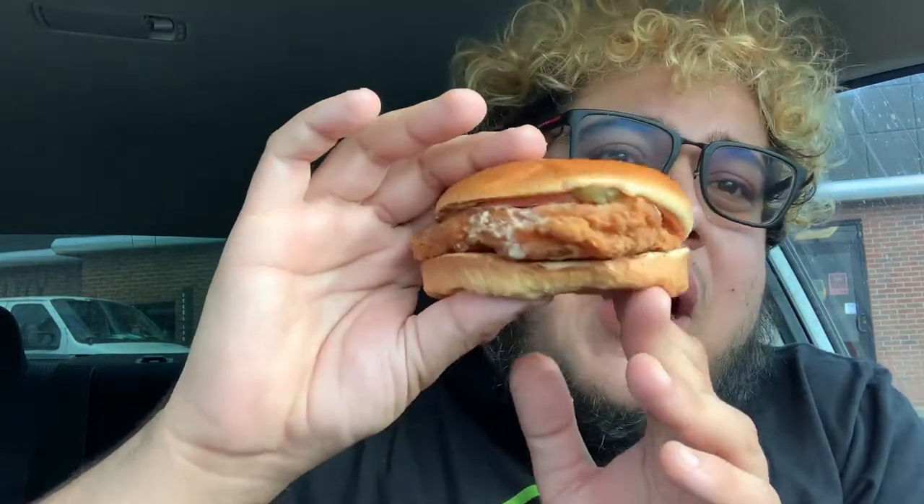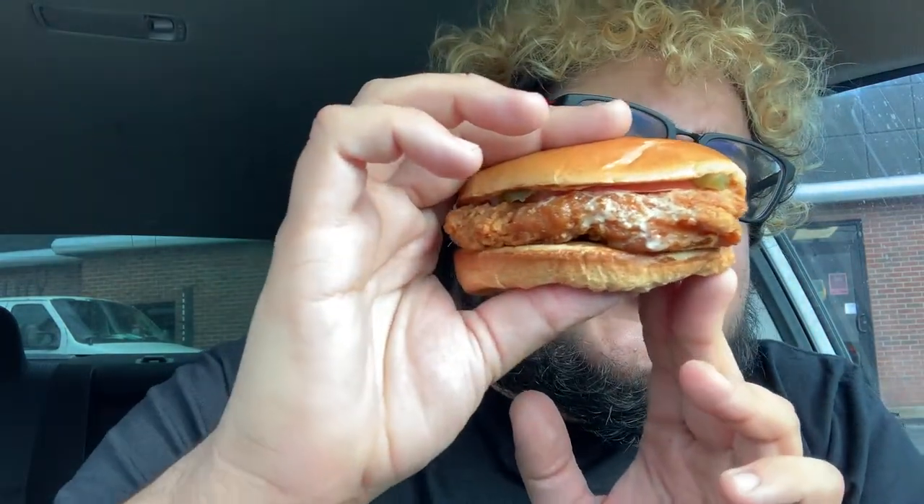You already know how I like to do — we've been eating it from the front but look at the back, it's getting all nice and juicy. So what are we gonna do? Hit it from the back, baby!